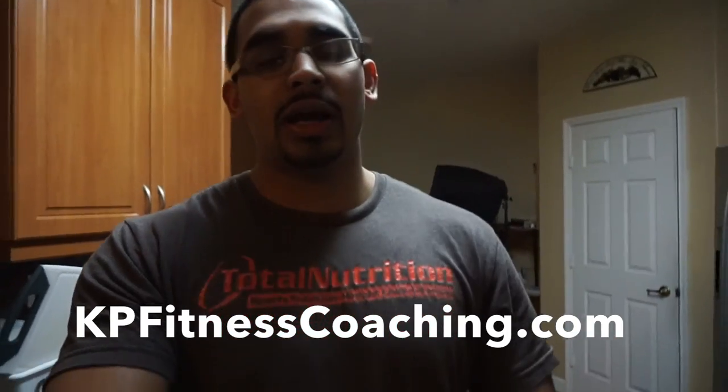If you guys like this kind of video — talking in the gym and all that — I now have the ability to do it since we go to a smaller private gym later at night, so it's pretty empty. Drop a comment below and let me know if you like that style. All the links are in the description if you want to follow us on Instagram or the Facebook page. If anyone's interested in coaching or just a free consultation to talk about where you're at and your goals, go to KPFitnessCoaching.com — the link is in the description. See you guys in the next video.